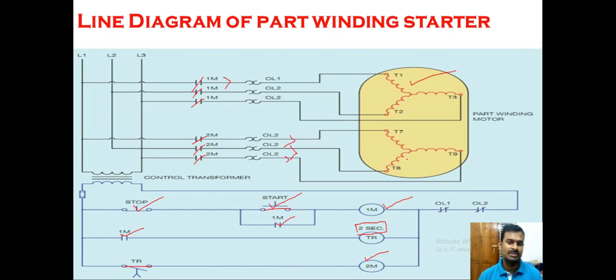This gives us a two-step acceleration: the first step at high resistance, and the second at low resistance. Both coils have their own separate thermal overload mechanisms — OL1 and OL2 — and the contacts of both are connected in series. So if any one coil overheats, it immediately opens the control circuit, isolating the motor from the power supply in case of thermal overheating failure.